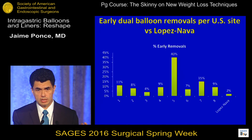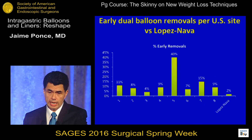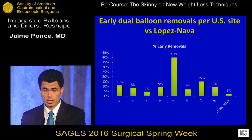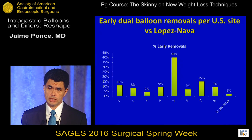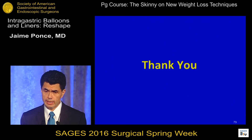Regarding early removals: in the United States we did not have a lot of experience with balloon devices, and we saw many early removals due to intolerance — similarly seen with the single balloon also approved by the FDA. Comparing the eight US sites, early removal rates varied from 4% to 40%. Compared to Lopez-Nava's data at only 2%, this suggests there is a learning curve for clinicians and patients in managing early intolerance with these devices. Thank you very much.